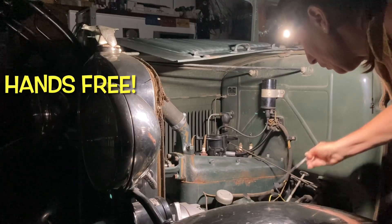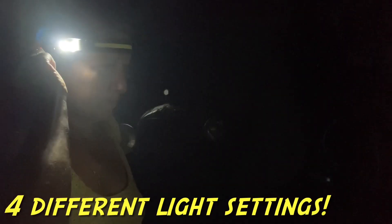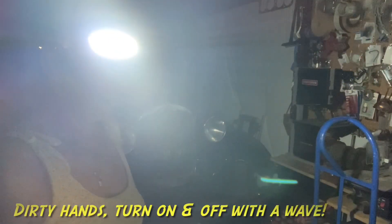There are no limits to the things you can do at night. There are four different settings with a push of a button. And if your hands are dirty, just do the wave.